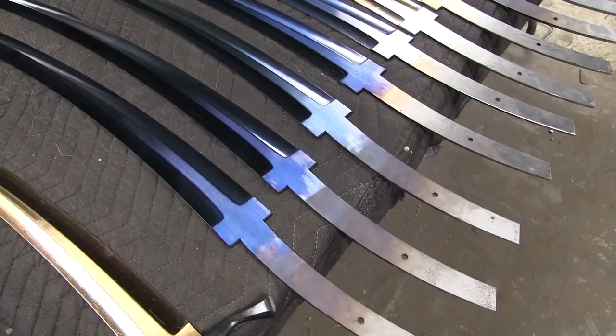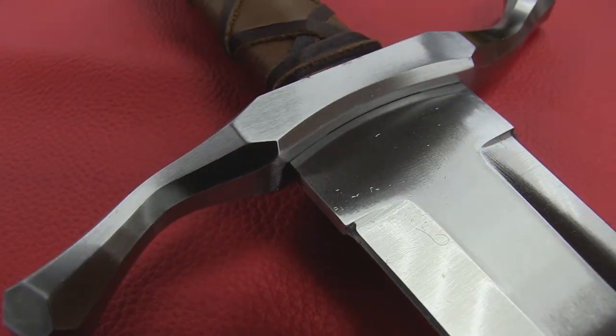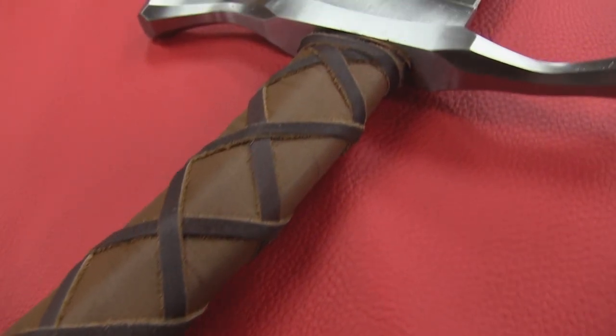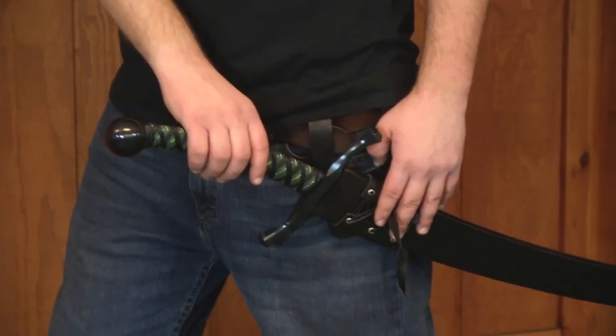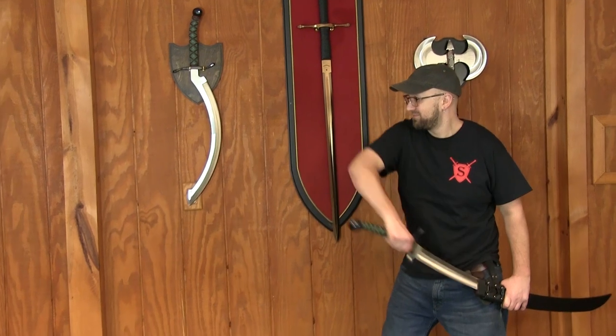In over 20 years of sword making, we have built hundreds of variations of swords. Most are based on historical weaponry, but some of our favorites have been of our own creation. The Elven Longsword falls into that category — an imagining of the type of blade used by the Elves in their centuries-long battles against the hordes of orcs and goblins.